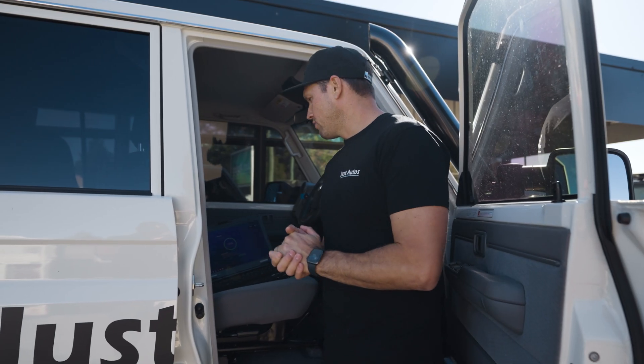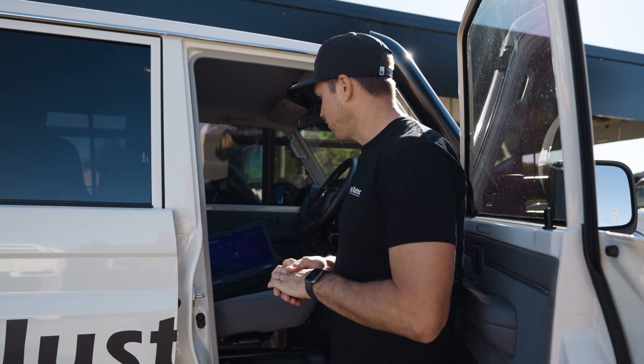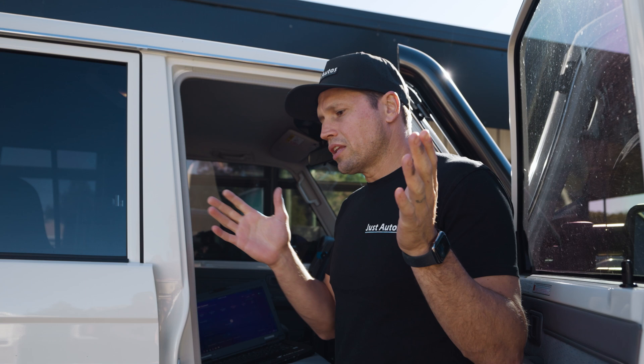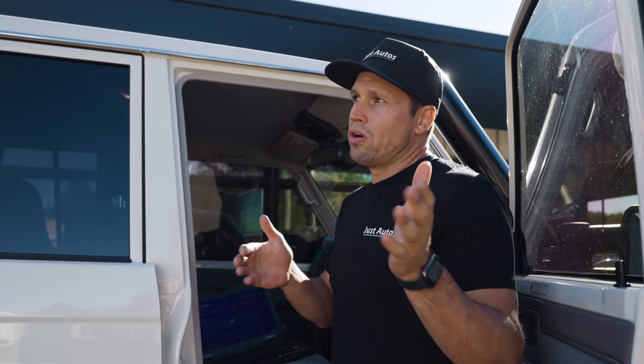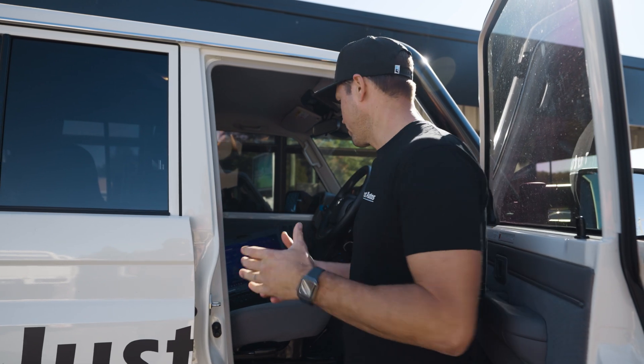This car has the new Gen 3 ECU because it's the GDJ four-cylinder version. As far as all other models, this is suitable for the 300 series, the 79 series, Hiluxes, Fortunas, Prados — everything basically from 2012 onwards. It even covers the Tundra, which is the new petrol variant.